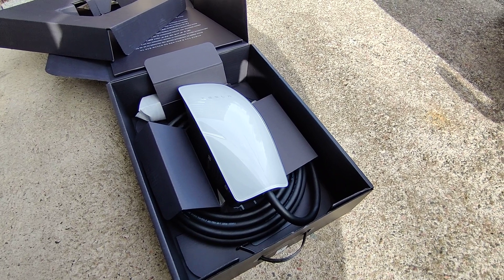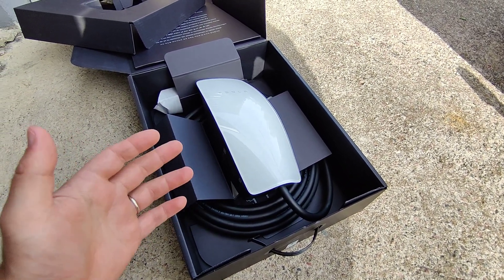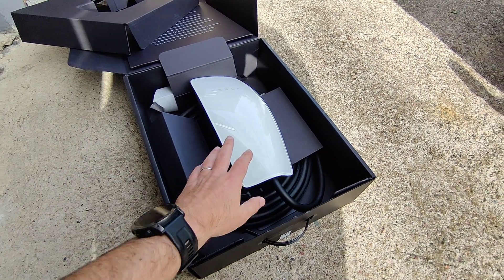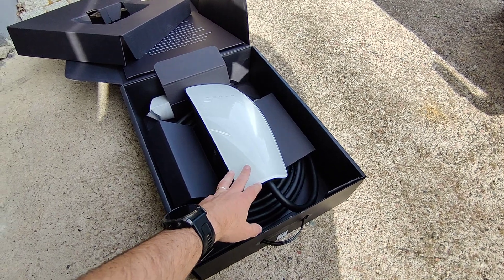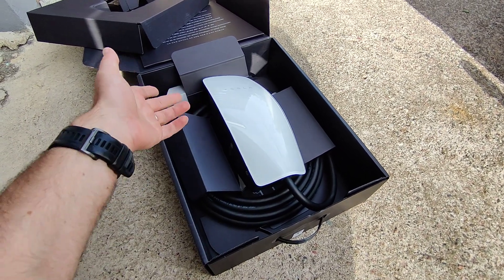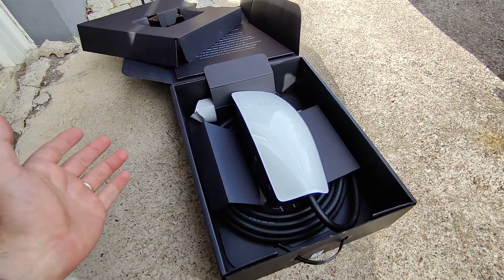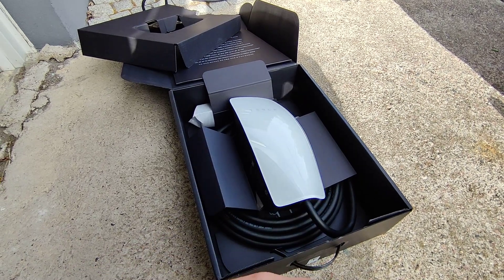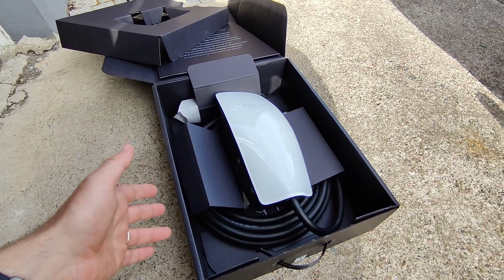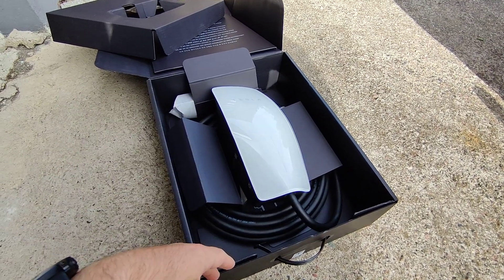So finally let's cover why I chose this charger. I think the biggest reason is that it's the best charger for the Tesla because it's a Tesla charger — it has a button for opening the charging port, so it's very easy and simple to use with a Tesla car. And also the price is very competitive; it's the cheapest charger with 22 kilowatts.